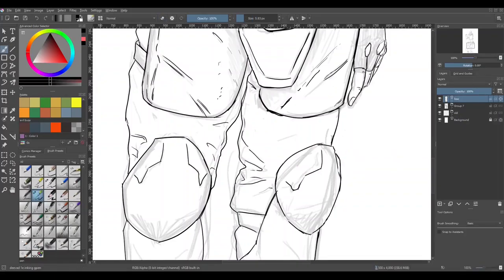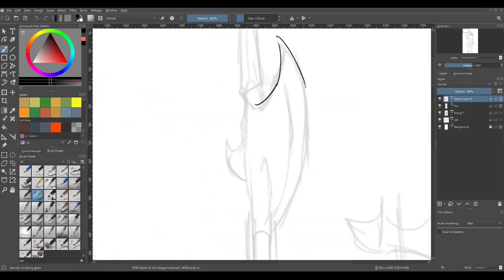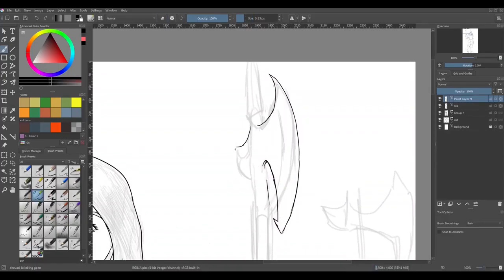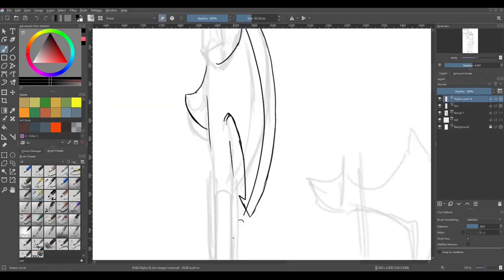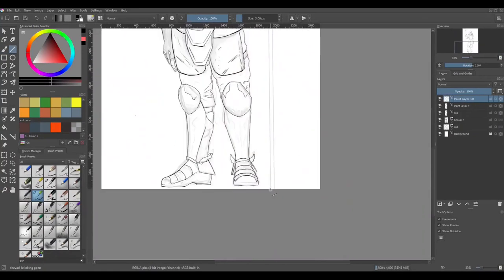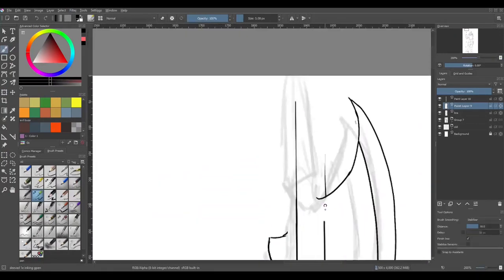I usually do have a stabilizer on my pen, but I usually don't set it any higher than weighted. There are three settings: basic, weighted, and stabilizer. I usually just leave it at weighted.